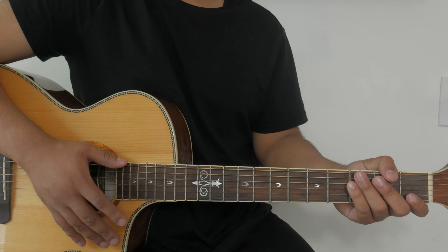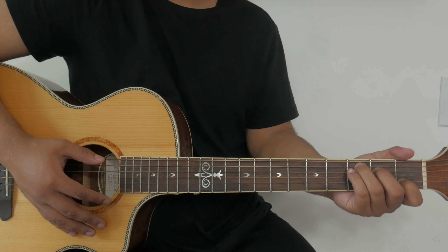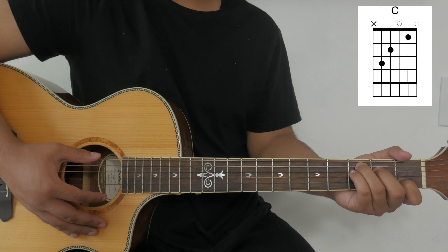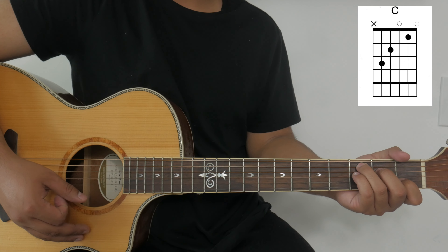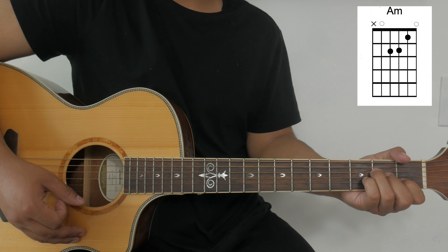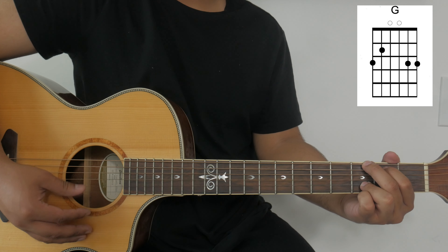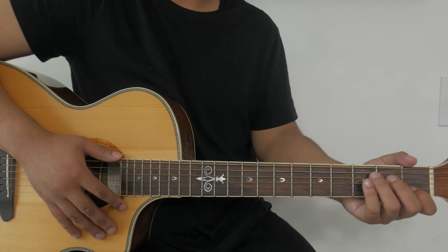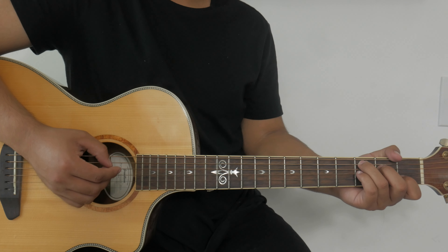After the intro we go straight into the first verse. For the verse we'll be playing a different chord progression: C, F, back to C, A minor, F, and then G. We'll play that chord progression twice for the verse, and then lastly we'll end the verse with a C chord.